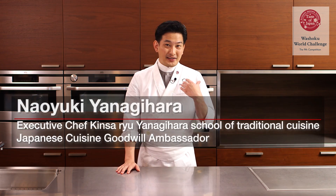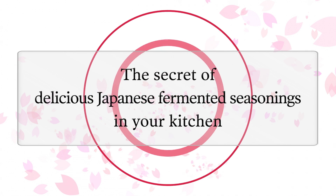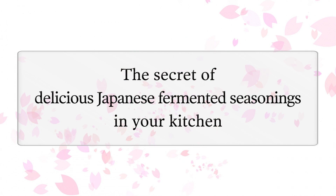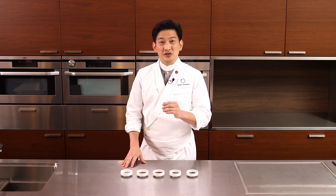Hi everyone, I'm Naweki Anagihara. Welcome to the world of Japanese cuisine. I will take you to the higher level of washoku world. Our theme this time is the secret of delicious Japanese fermented seasoning in your kitchen. I will show you how to use soy sauce at your home and restaurant.